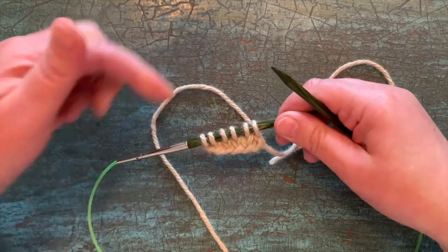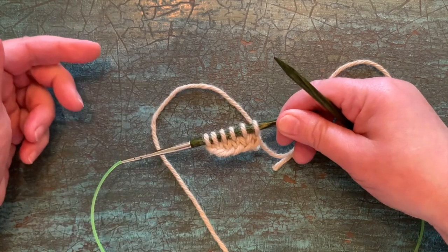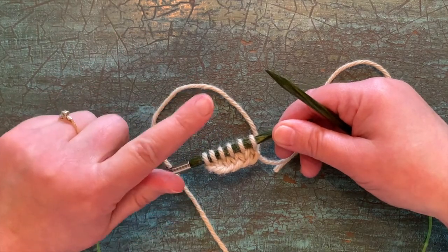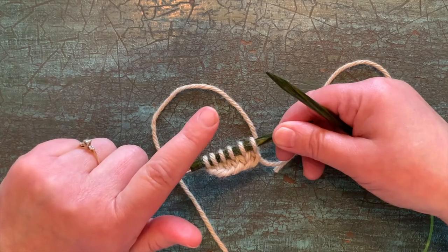And that is how to do cable cast on purlwise. I hope you give it a try — let me know if you like it. And remember, you can do this. You are the boss of your knitting. Leave a comment below and let me know if this was a helpful technique for you. If you'd like to say thank you for these videos, I'm going to leave a link below and you can use PayPal to send a one-time gift and buy me a cup of coffee. It helps me to keep things going and continue producing free content. Thanks — I appreciate you.